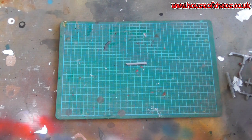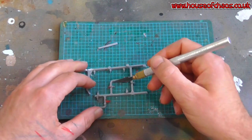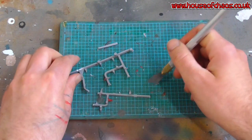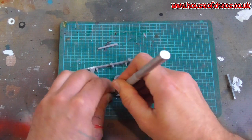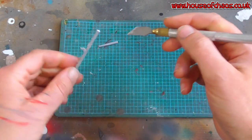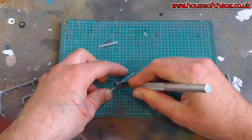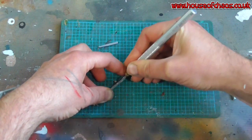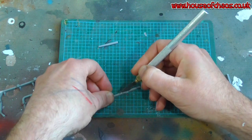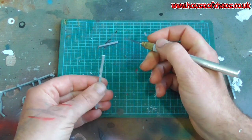Grab your sprue frame like so - any will do - and cut out a nice strip. Make sure you cut away from yourself, perfectly on a chopping mat, and get a nice straight run. The longer it is the easier it is to work with, so you can hold one end while whittling the other. Just get rid of any knobbly bits, cutting away from yourself - losing a finger on camera would be epic but I'm trying not to do it.